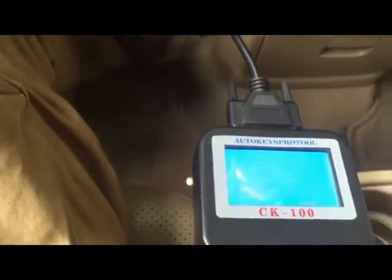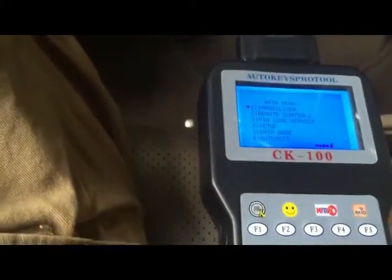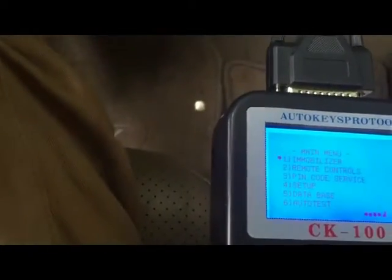All we need to do now is program it, because the key has a chip, and I'll show you how to program this kind of key. We have the computer plugged into the OBD2 port, we have the original key, and we have the new key that we want to add to the immobilizer system. So we go to Immobilizer to program it to the car.